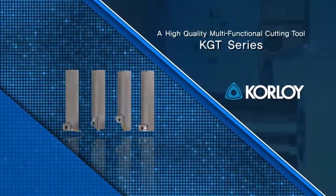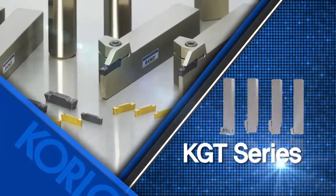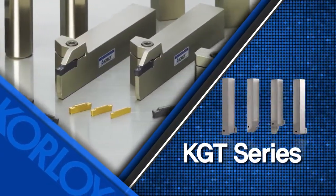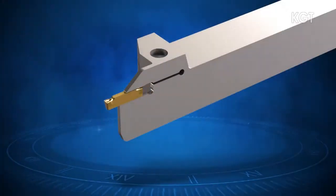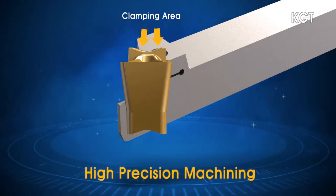A high-quality multi-functional cutting tool with a strong clamping force and a wide variety of chip breakers — this is the KGT Series. The strong clamping system ensures high-precision cutting with decreased vibration while machining.